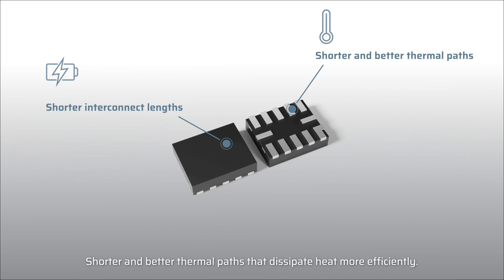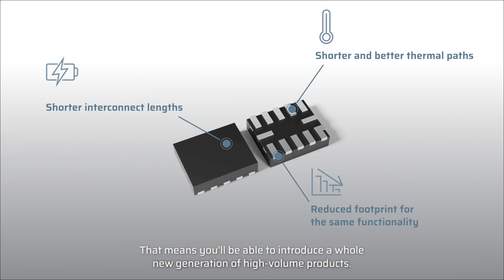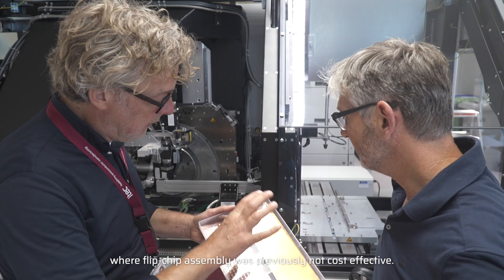Shorter and better thermal paths dissipate heat more efficiently. Reduced footprint for the same functionality, or more functions in the same size package. That means you'll be able to introduce a whole new generation of high-volume products where flip chip assembly was previously not cost effective.